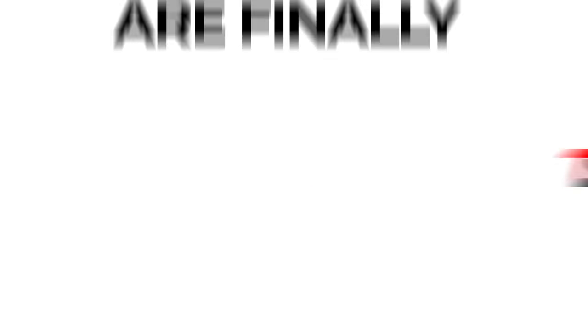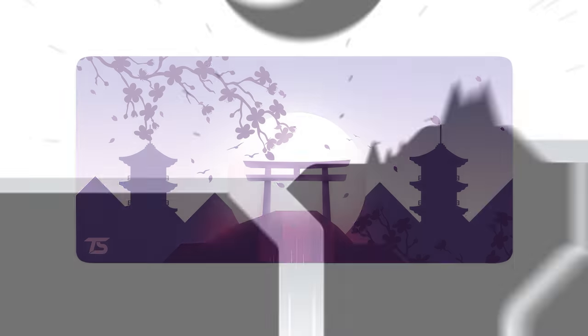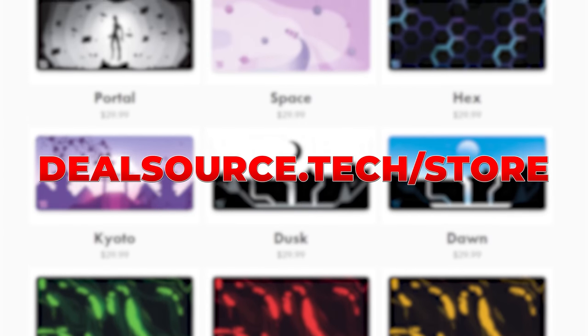Season 8 TechSource mousepads are finally available. We got Space, Hex, Kyoto, Dusk, Dawn, and three different colors of Erupt. Check them out at dealsource.tech.com or click the link below.